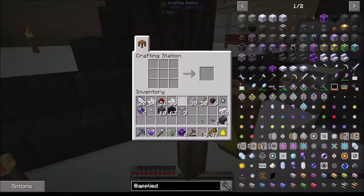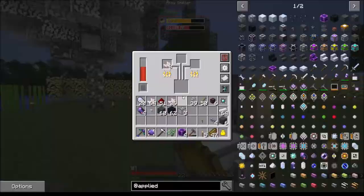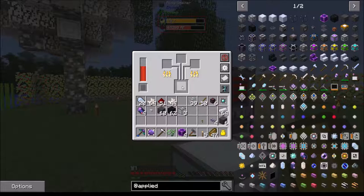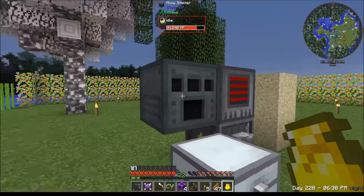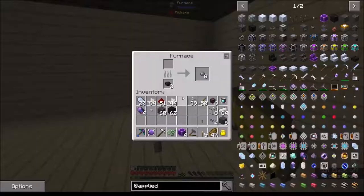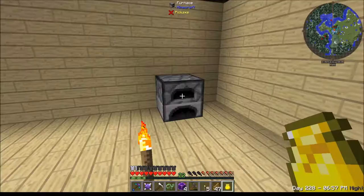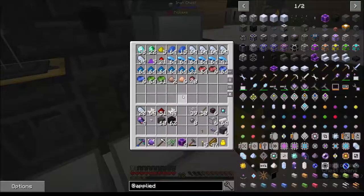I don't know if fused quartz is the same thing - we're about to find out. Yep, that's not the same thing, I need quartz glass. Fused quartz not cutting it. Oh my god - this thing just... that is not right. Oh, wait - okay, that's not going to do it.